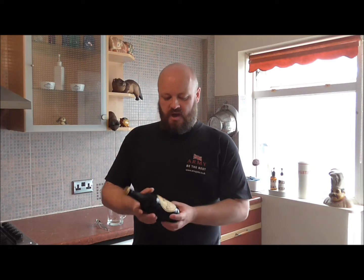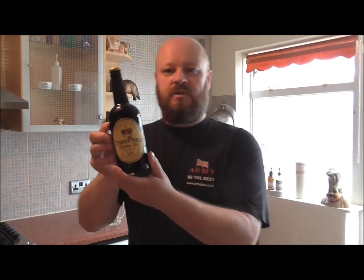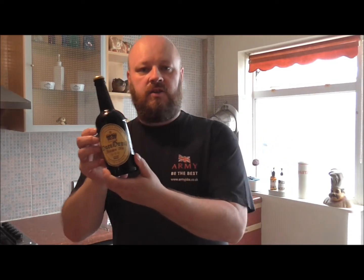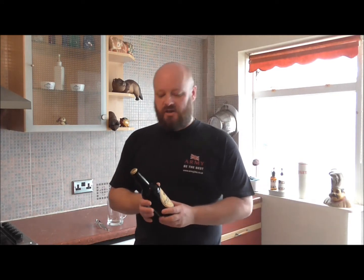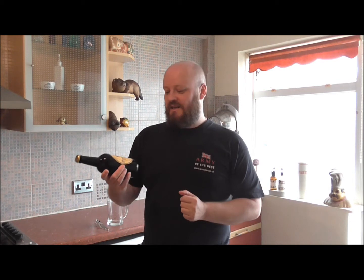I also did some labels — there's a link to the website and I've done a very short video on how to make your own beer bottle labels. But we're getting back to it — we're doing the beer testing today.